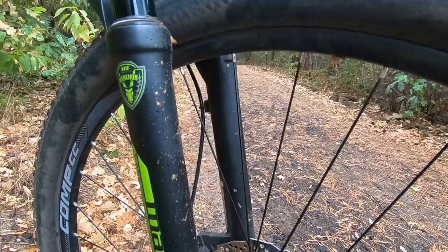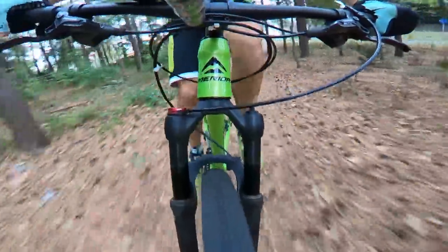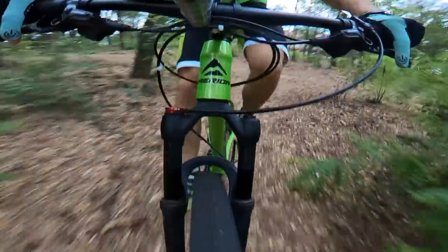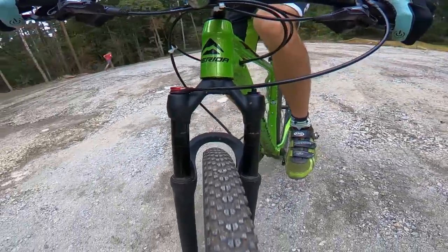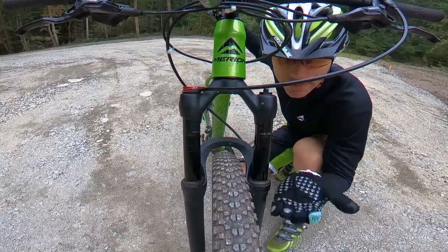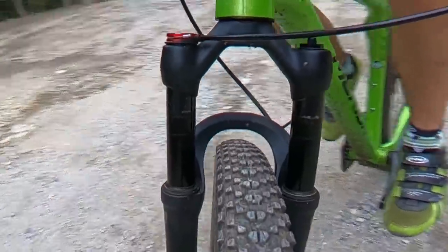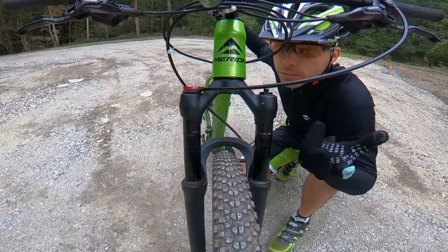The first surprising thing is the sag — zero sag. I do confirm what people write on the forums: if you want the fork to work as you'd like for your body weight, you need to put a little bit more — maybe considerably more — pressure into the air spring than the chart recommends. Have you seen how much it went up when I got off the bike? Maybe three millimeters.